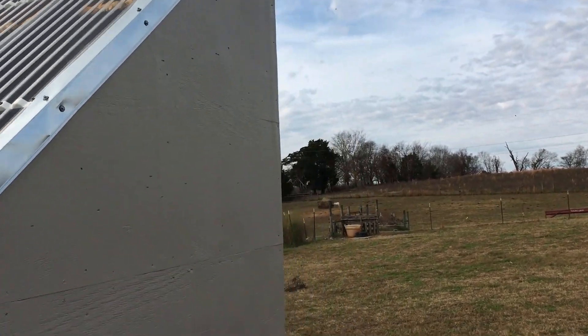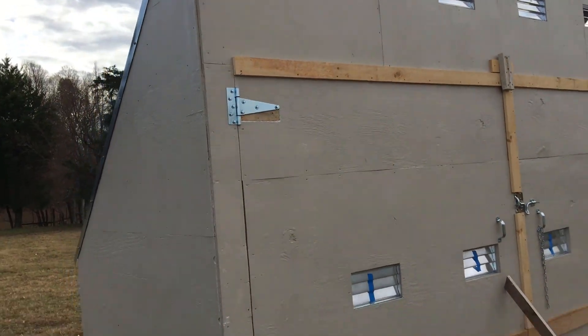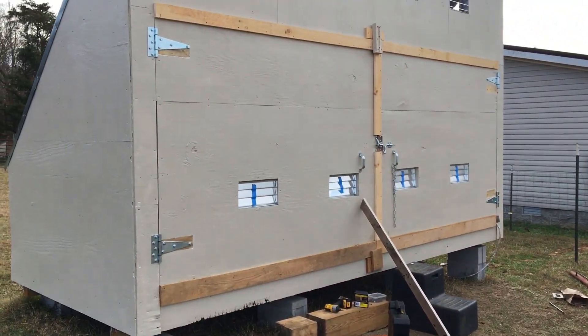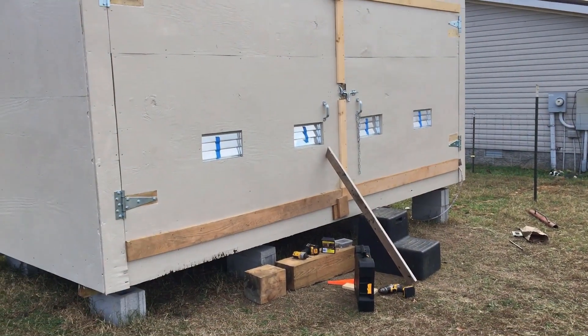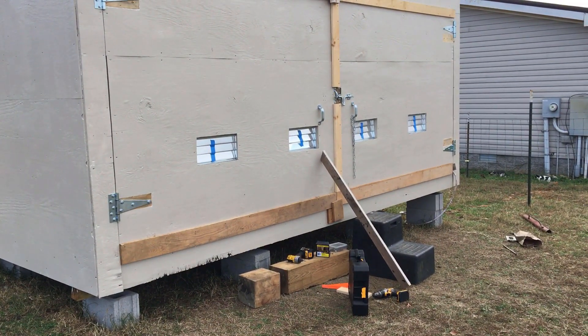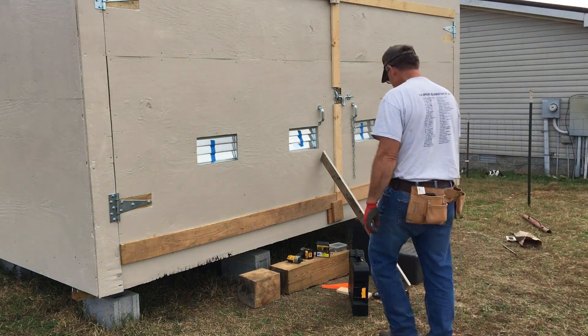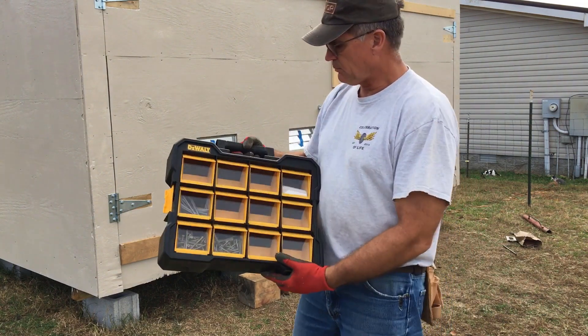Thanks for tagging along on this solar kiln update. I'll show you one more thing — I ran to the hardware store and I needed some more torx head wood screws.